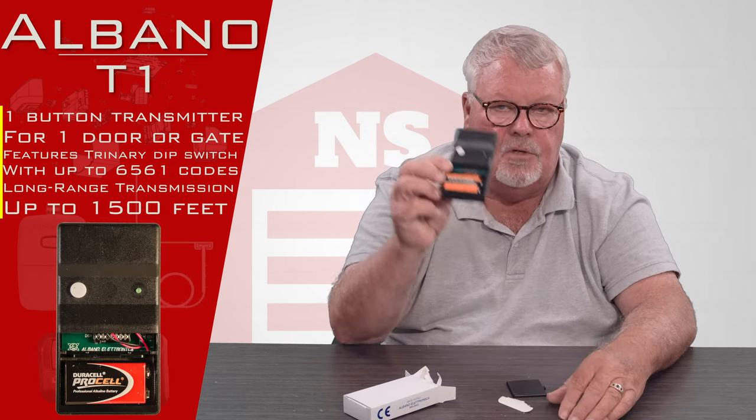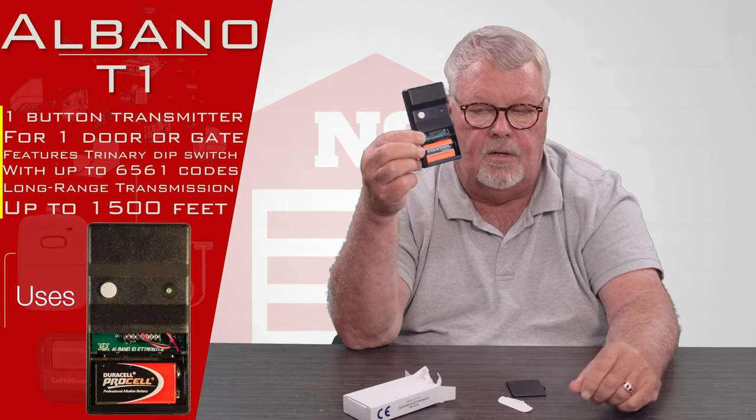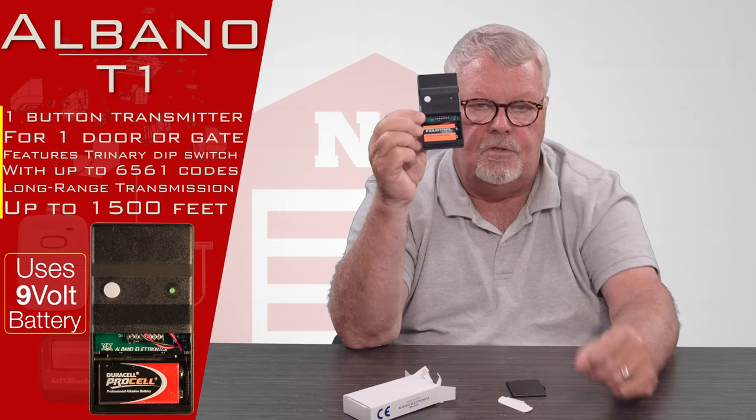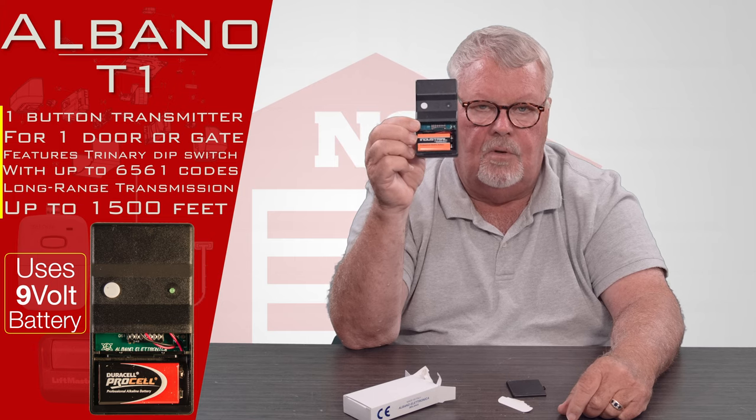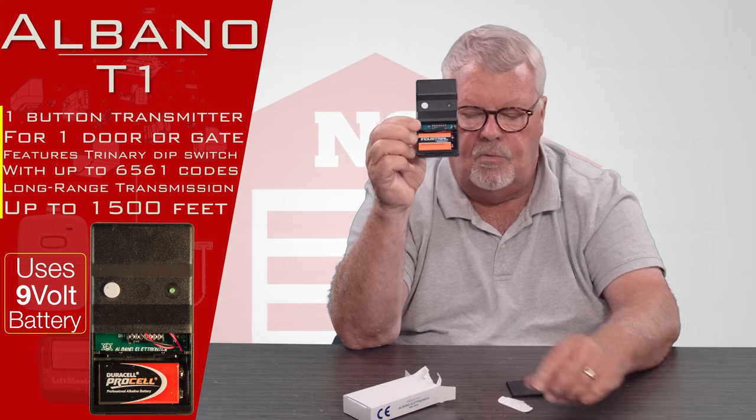The bottom of it comes off. You'll see it comes with a brand-new 9-volt battery, and there are dip switches in there. You'll have to set those dip switches to match your existing equipment in order for this to work.